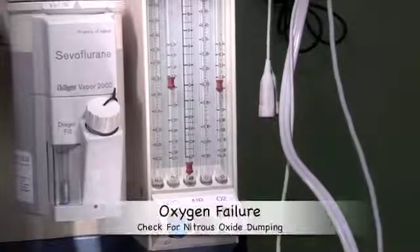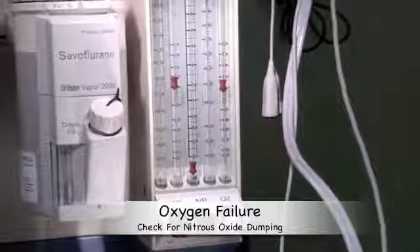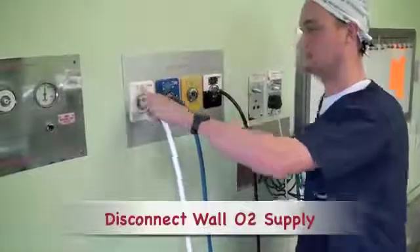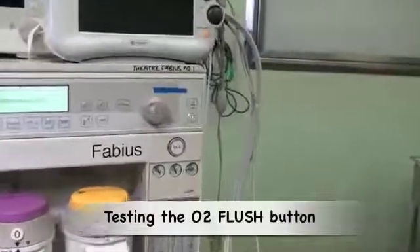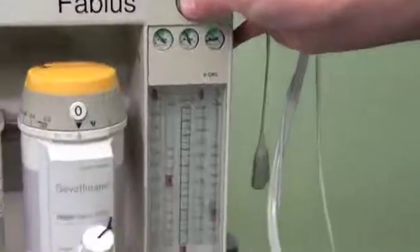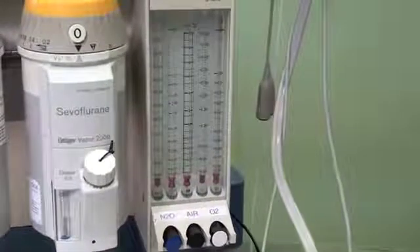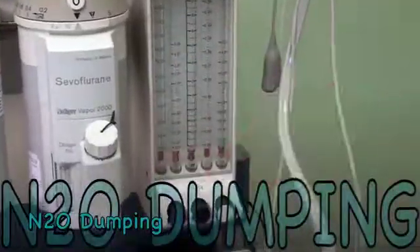In the event of a failure of the oxygen supply to your machine, it is essential that the nitrous oxide supply is also stopped. This can be tested by disconnecting the oxygen supply from the wall, then pressing the oxygen flush button to empty the machine of oxygen. One can now see the machine alarming because the oxygen supply has been terminated and the machine has dumped the nitrous oxide that was flowing.